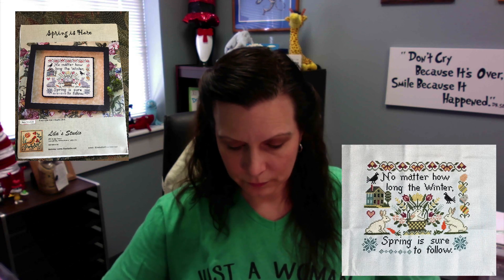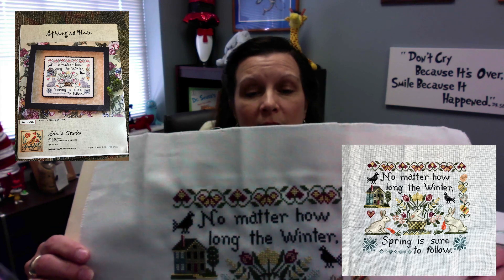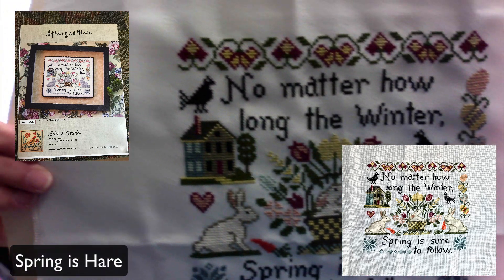My next finish is one I'd had in my stash for quite a while. I really love Lila's Studio patterns and style. I looked several times when floss tubers were talking about Lila's Studio and when some SALs were going on, and found one I really liked. I'll insert the name of the pattern on screen. I apologize that this one wasn't ironed like the spring piece was.